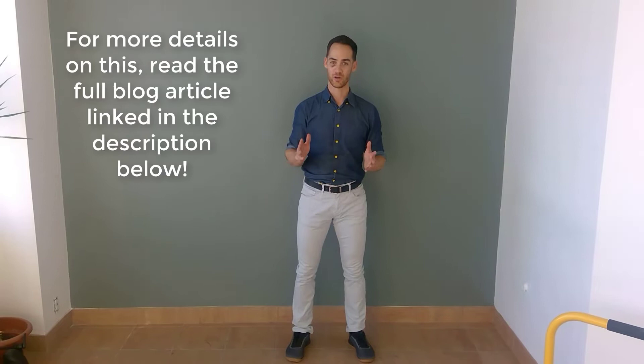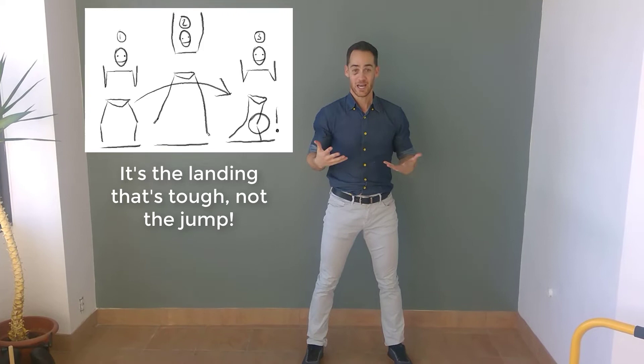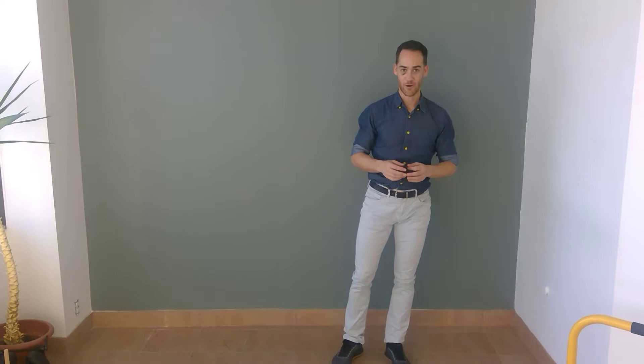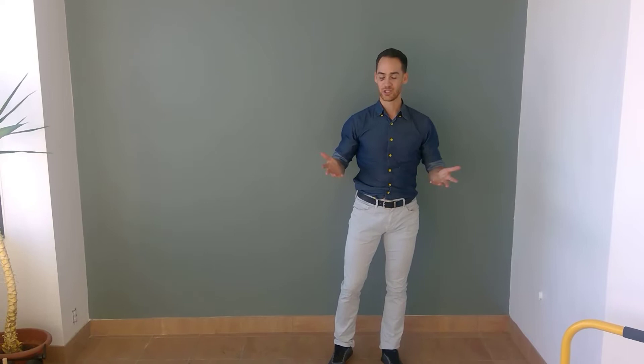So what are you going to do about it? It's tough, right? There are certain positions that just predispose themselves towards problematic landings. If you're a middle blocker doing lateral jumps, or blocking an offside hit and jumping towards the side, it's more challenging to land with your knee over your foot and not in a valgus position. Similarly, power hitters or backcourt hitters often land on one leg, which is also a risk factor for landing in a valgus position. Some players are just more at risk.